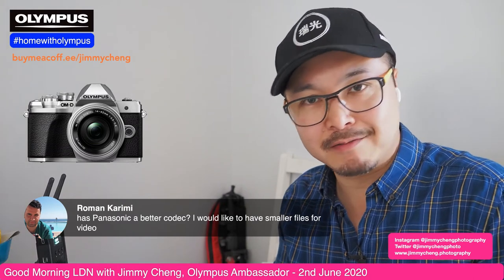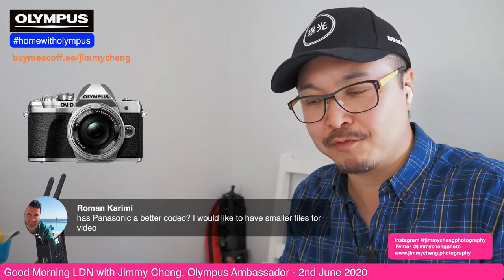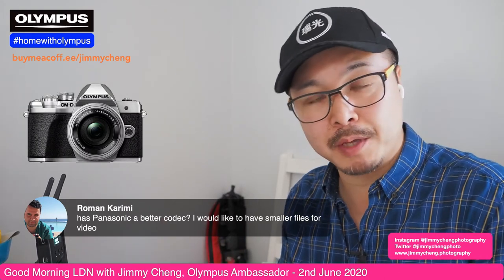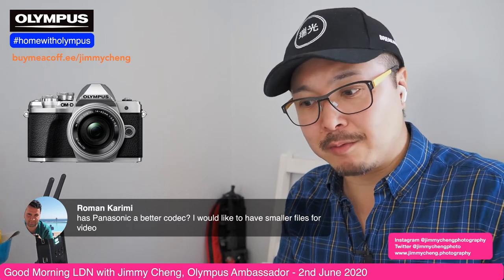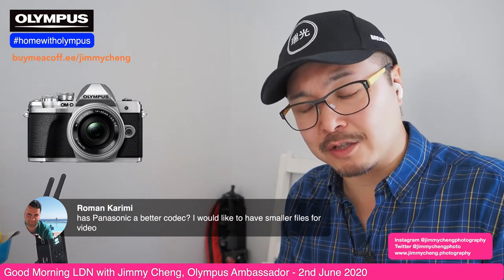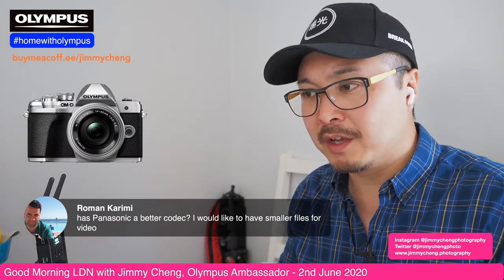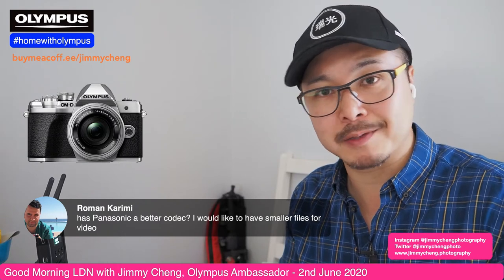I really hate color corrections. Whenever I do video editing, I want something I can straight away work with. I don't want to spend time correcting colors — especially if you shoot multiple scenes with multiple people at different times of day; you want something that looks natural. Color correction is almost always the first step in editing, and Olympus saves me a lot of time in that regard. For me that's worth a lot of money just because of the colors.